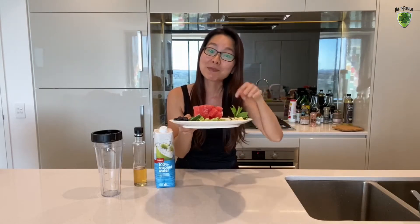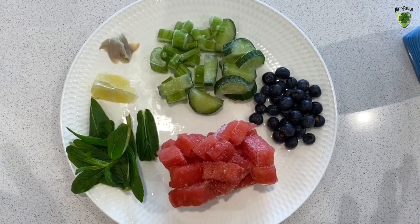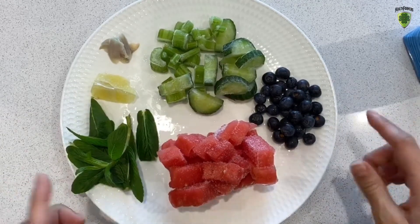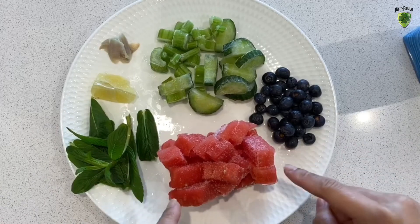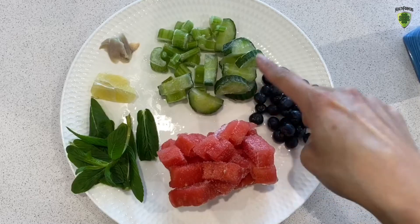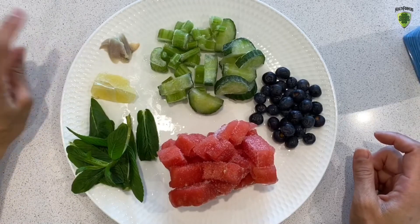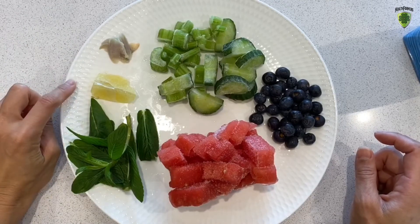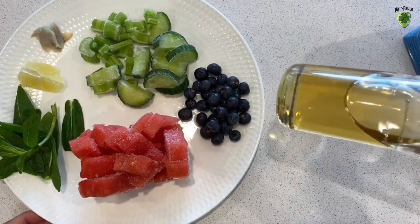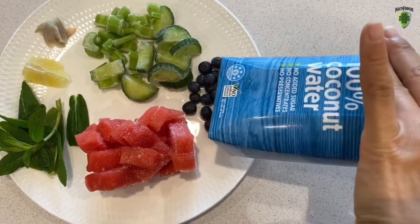I thought if everyone's requesting Xi Gua, I'll show you a really simple and super healthy Xi Gua watermelon smoothie. Here are the ingredients: pre-frozen Xi Gua watermelon, pre-frozen blueberries, pre-frozen cut cucumber, pre-frozen cut celery, five slices of ginger, a quarter of a lemon, some mint leaves. If you have a sweet tooth, you can add agave, honey, or maple syrup at the end, and then coconut water.